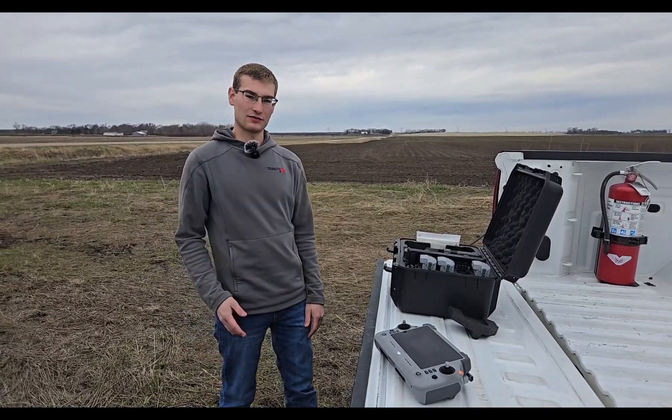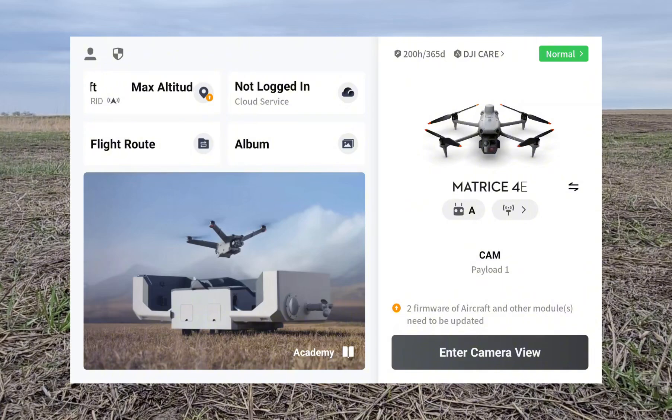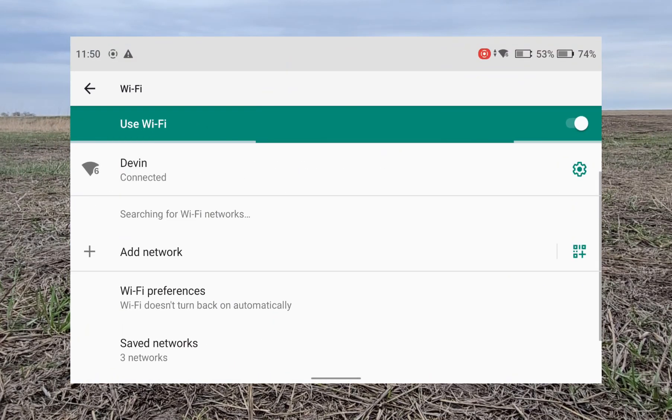I'm going to turn on my phone hotspot and connect that to the controller so we have internet, and then I'll turn on the screen recording. We're on the home screen of the Matrice controller and we can see that we have a connection to my phone hotspot in the Wi-Fi settings.